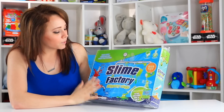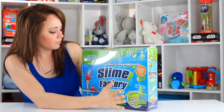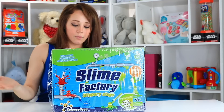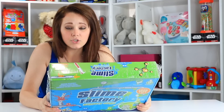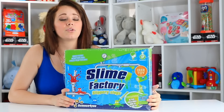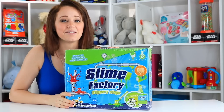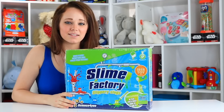I thought it would be appropriate to include it. It's got an educational book inside — I'm not really sure what it's educating on yet, but we'll have to open it to figure that out. It's got food coloring in there so you can make different color slime, and then all of the stuff you're going to need, including protective gloves to make sure that no harm comes to skin when mixing. So without further ado, let's go ahead and get this one unboxed.